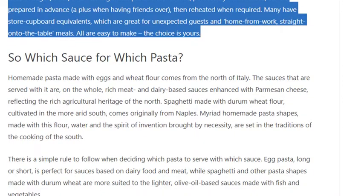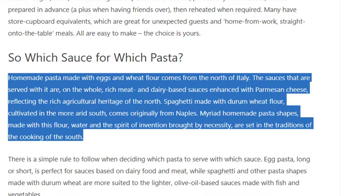So which sauce for which pasta? Homemade pasta made with eggs and wheat flour comes from the north of Italy. The sauces served with it are, on the whole, rich meat and dairy-based sauces enhanced with parmesan cheese, reflecting the rich agricultural heritage of the north.